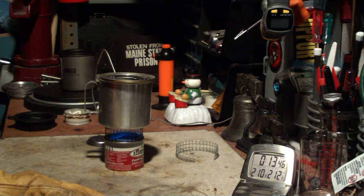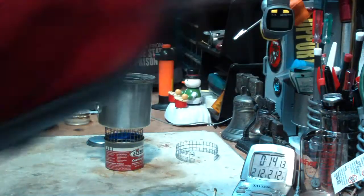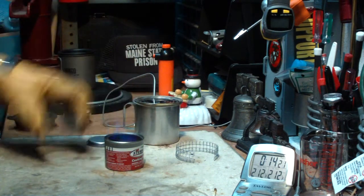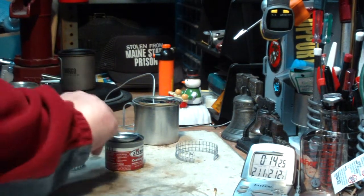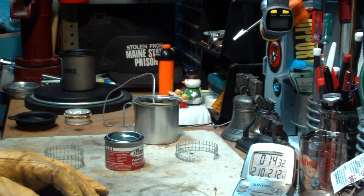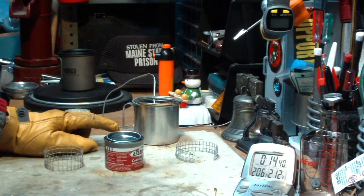We reached 210... 211... 212 at 14 minutes and 5 seconds — and then we have boiling water. That was surprising. That brought one cup of water starting at 60 degrees to a full boil at 212°F in 14 minutes and 5 seconds.